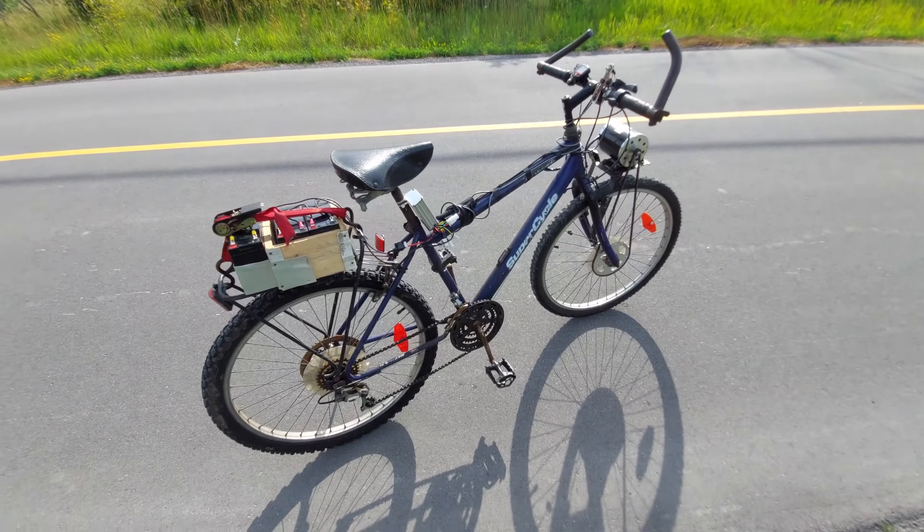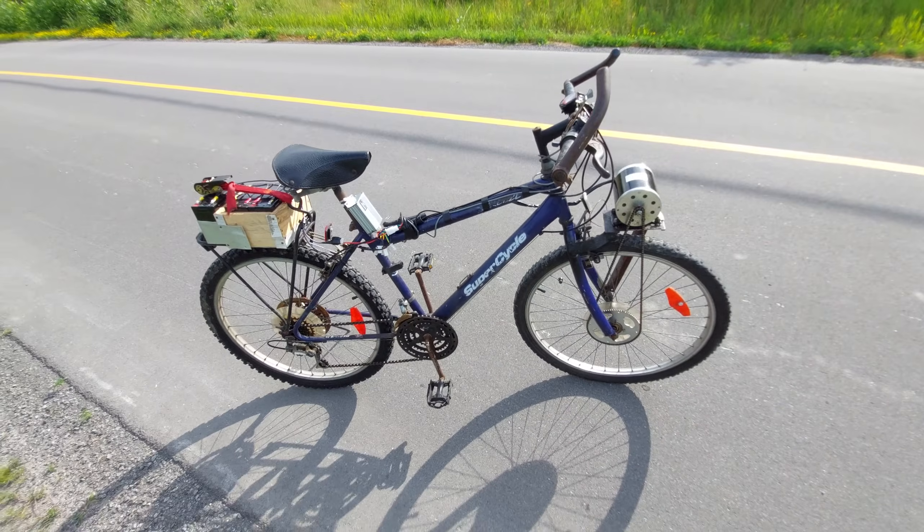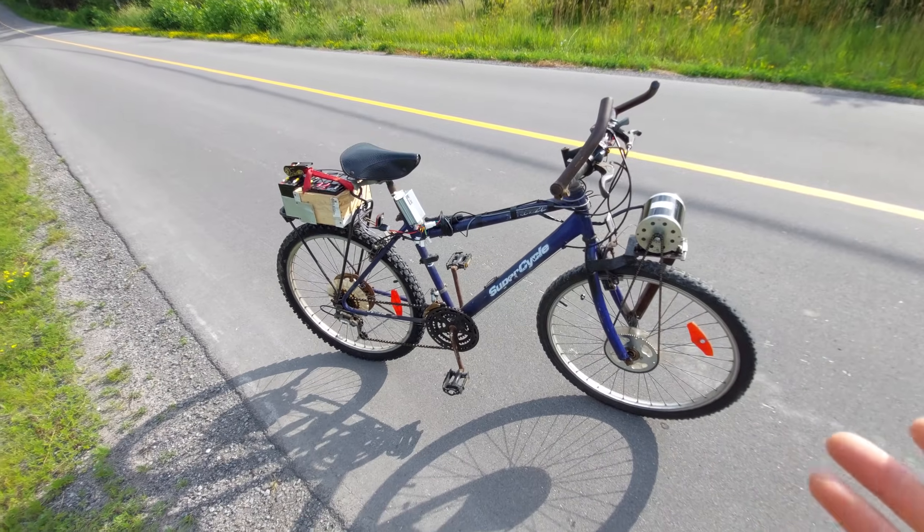As you can see we hit over 50 kilometers an hour — that was wide open and we had a lot of momentum to get that speed. Pretty impressive. I'm really happy with this build. I actually like this bike — this is the fastest bike I've built so far.